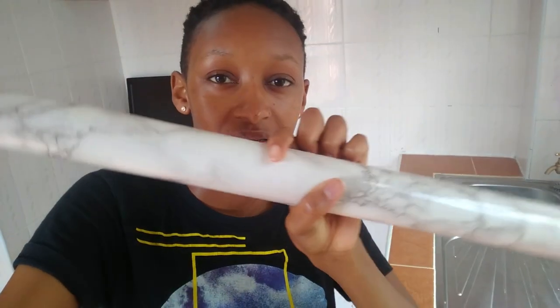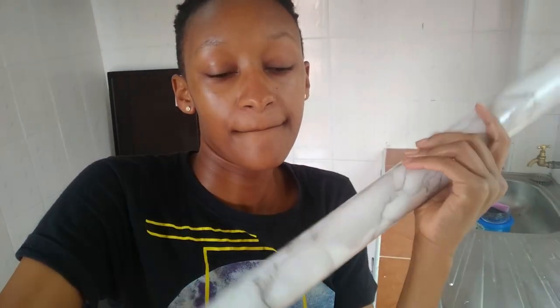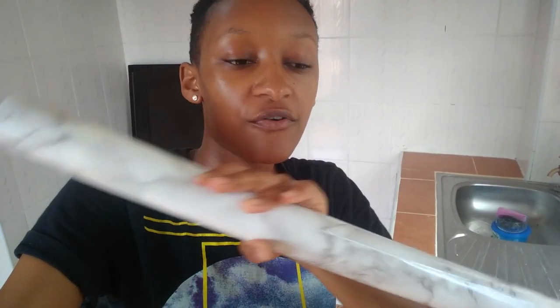Now my favorite thing in this whole video — this marble contact paper! I got it from an Instagram page called Premium Wallpapers; they deal with wallpapers and marble contact papers, so I'll link them below. They have so many varieties in different colors and the customer care is great. The price: they sell this five-meter roll for 3,500. My countertop needs two and a half meters, so I'll have another two and a half left for another project.